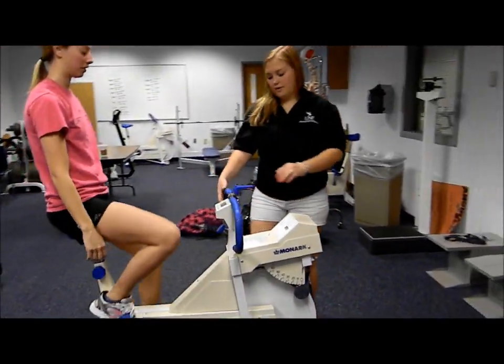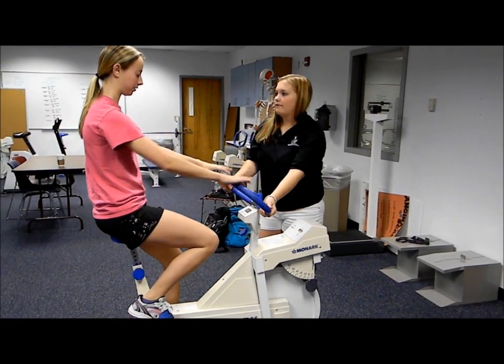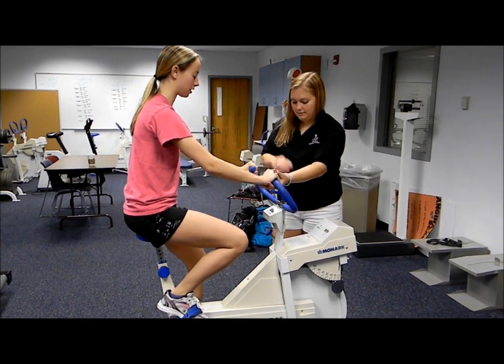Next we need to adjust the handlebars — just loosen them to wherever you're comfortable sitting. We need a slight bend in the elbow.